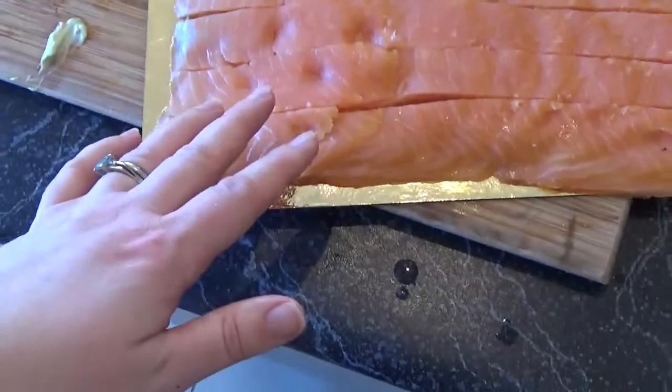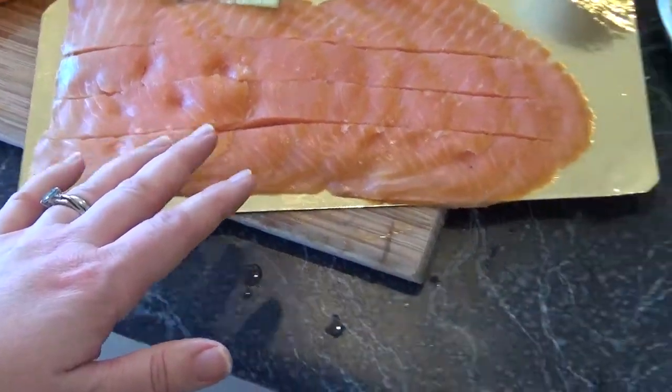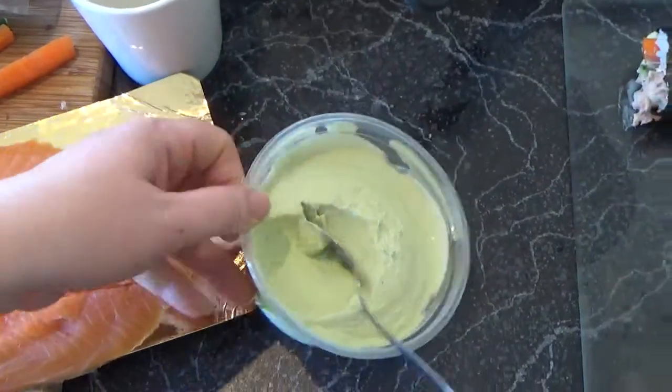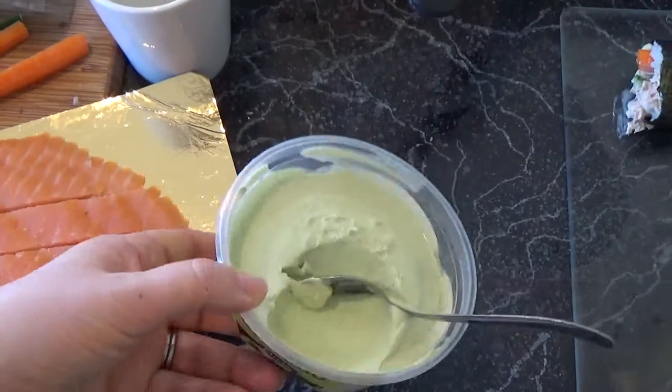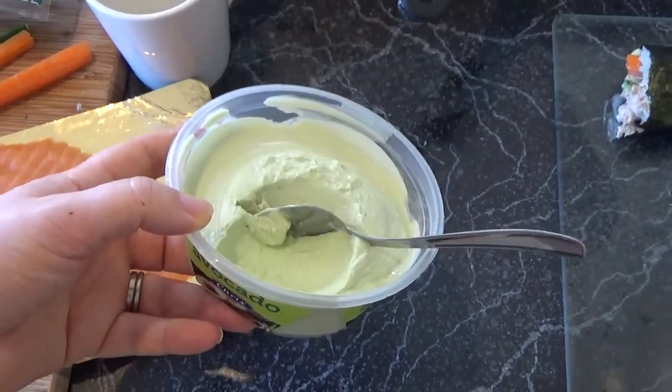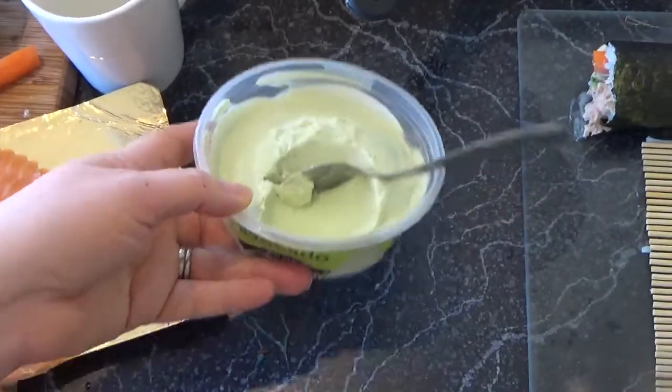We have some smoked salmon, and normally I would use fresh avocado. This is the first time I'm actually going to try using some avocado dip because all of the shops were out of ripe avocados — they were all too hard, which is a real nuisance.